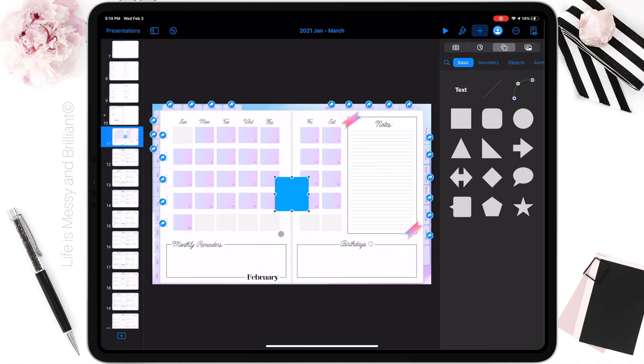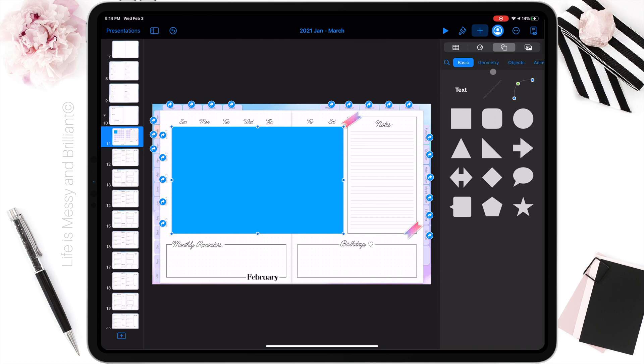I notice the squares' gradient is too colorful. I'm adding a white rectangle on top to bring the opacity down.